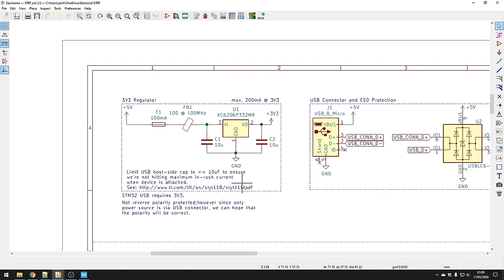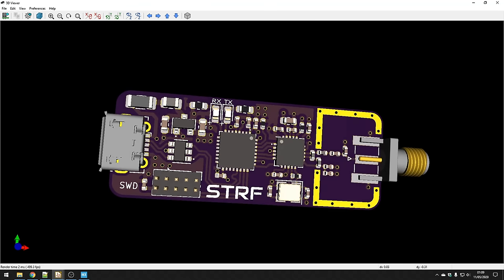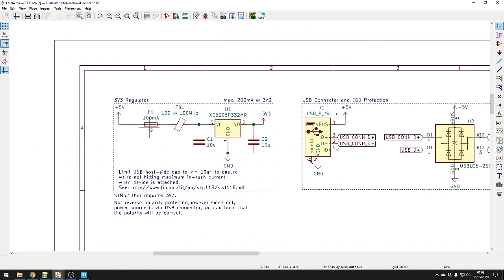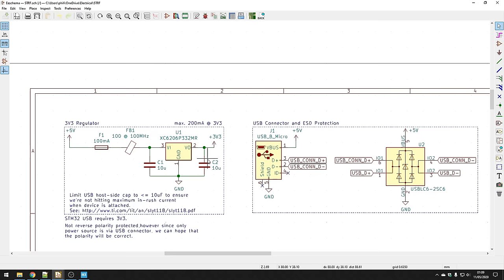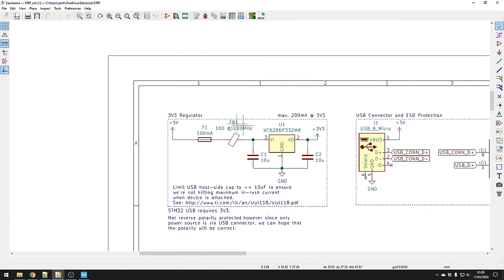Normally I would put in reverse polarity protection using a diode or P-channel MOSFET, but since we're using a USB connector the chances of reverse polarity are very slim, so I omitted it for board space. I put a fuse of 100mA in, which should be more than enough for the current consumption of this board. It's a fixed LDO regulator which drops 5V to 3.3V, giving a maximum of 200mA at 3.3V. I'm also using a ferrite bead to limit high-frequency interference from the power supply — at 100MHz it looks like a 100 ohm impedance.